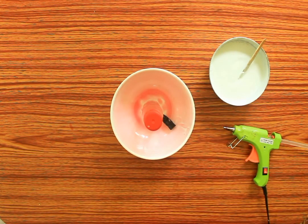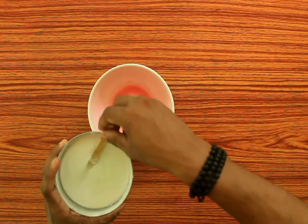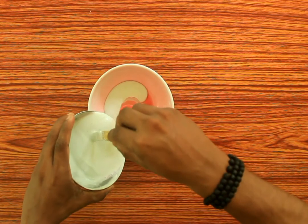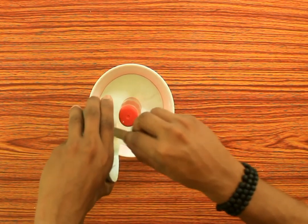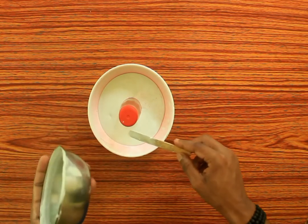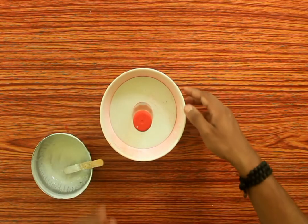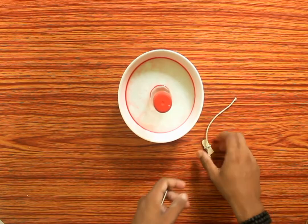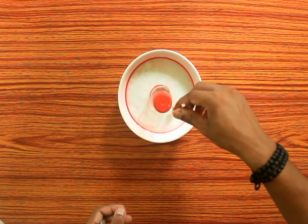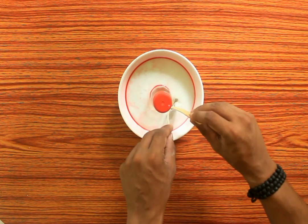I am going to mix the white cement and set the white cement in the bottle, putting a hole in it. We are going to fix the white cement. This is how easy it is to make the mold using a piece of ice cream stick.